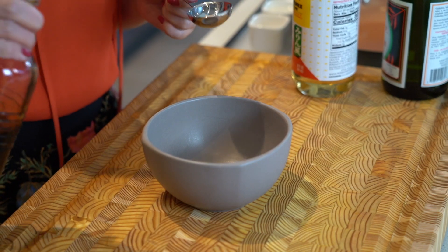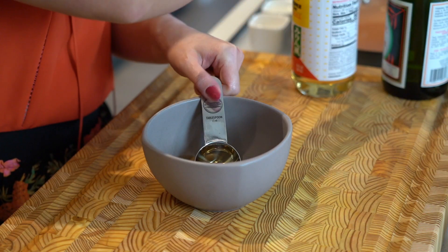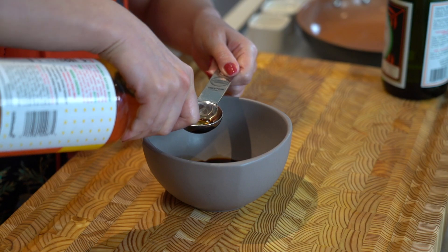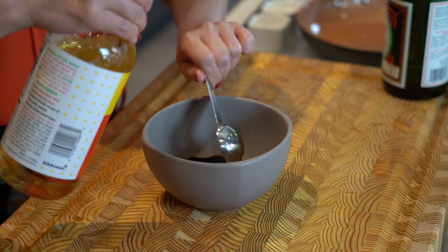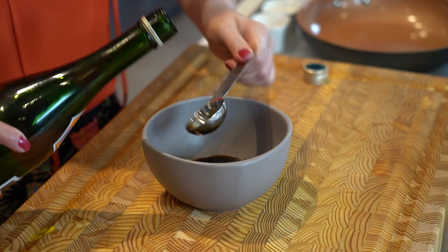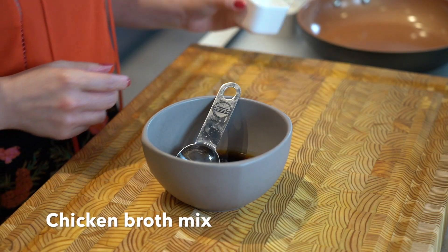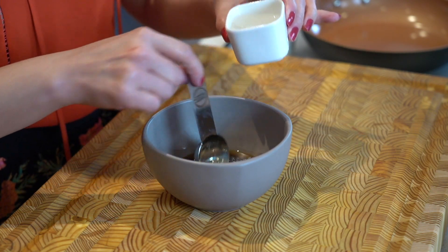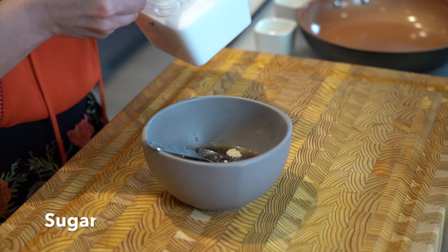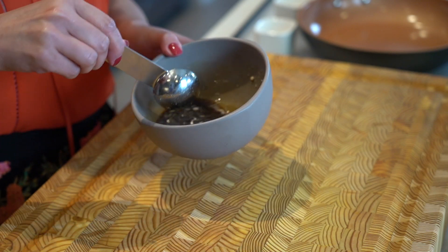First, we have to mix our sauce. We'll need one tablespoon of soy sauce, one tablespoon of mirin, and two tablespoons of sake. We'll need some chicken broth mix, three tablespoons of water, and a little bit of sugar. Mix it and set it aside.